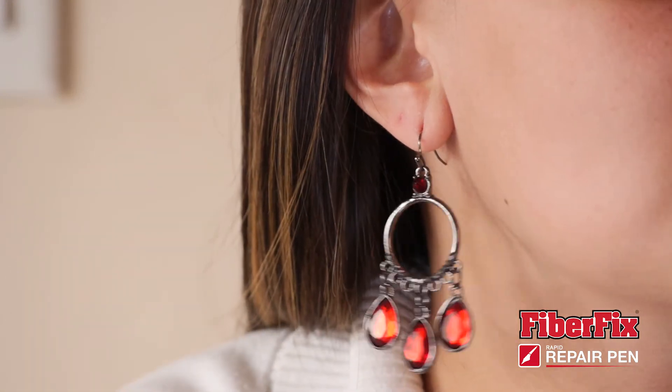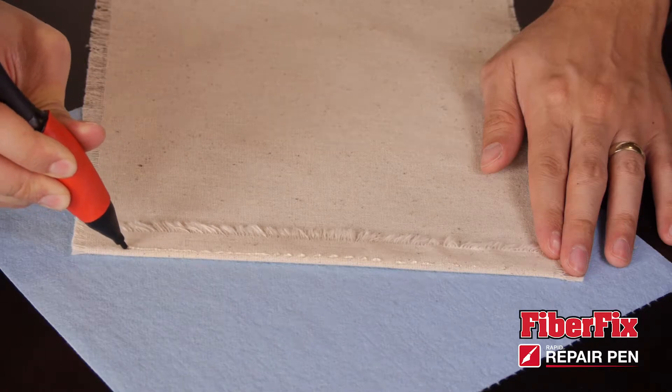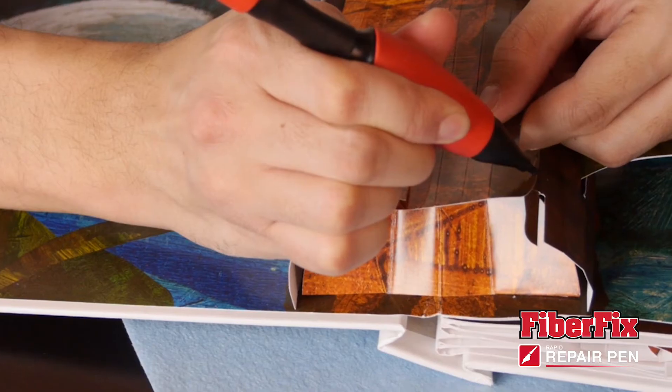The Rapid Repair Pin can be used on metal, wood, textiles, glass, plastic, and more.